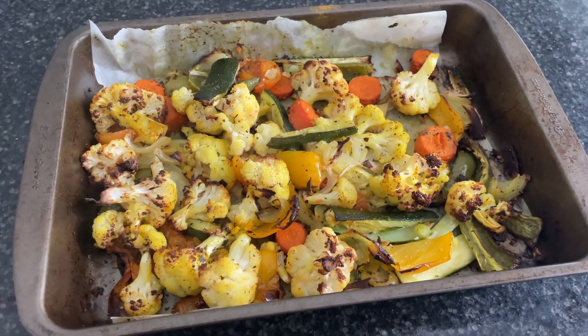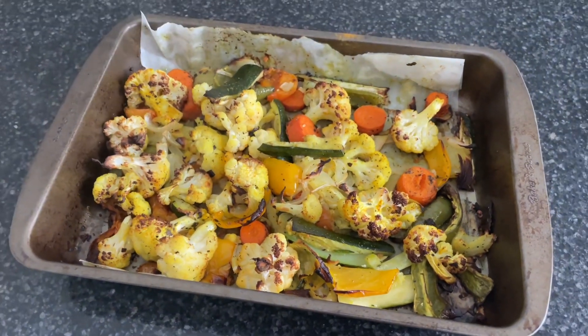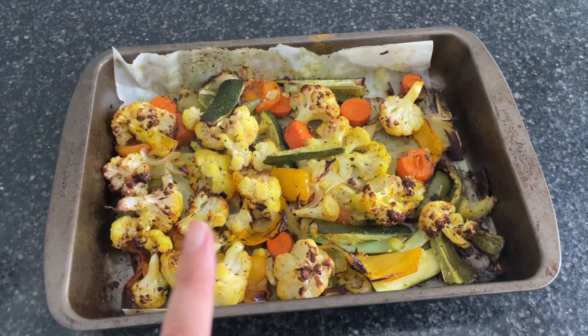The veggies are all done now. I just got them out of the oven — as you can see, they are hot. So I'm going to wait until they cool down and then I'm going to add them into the blender.